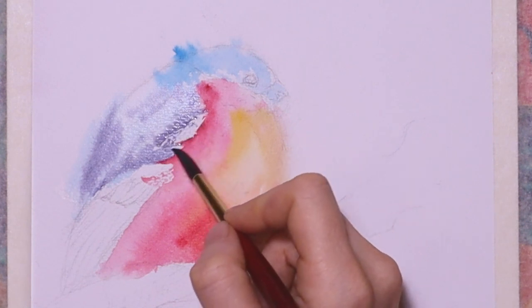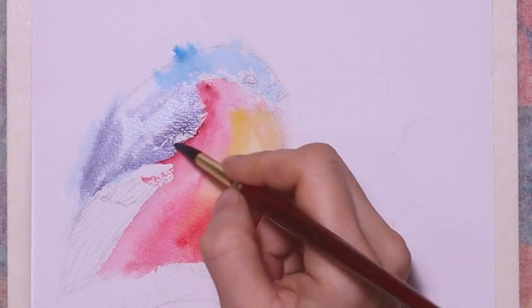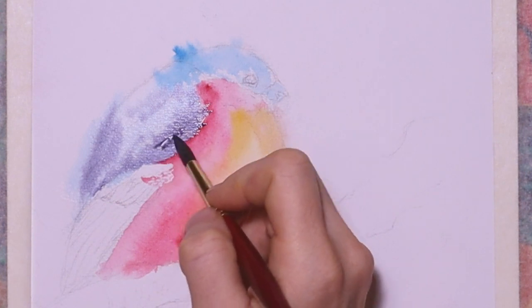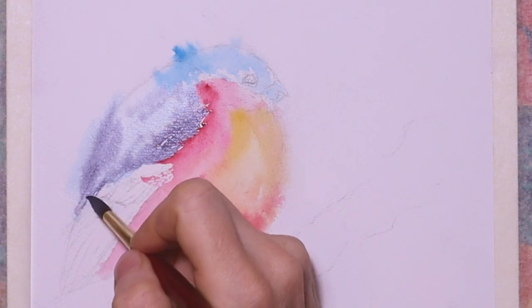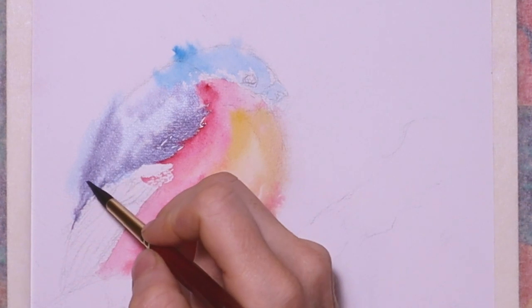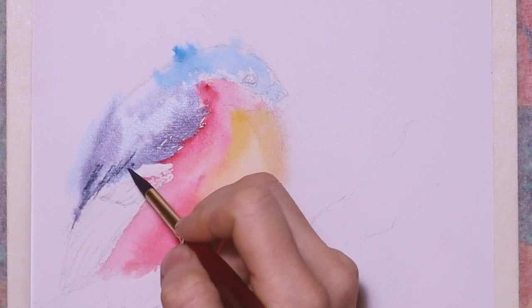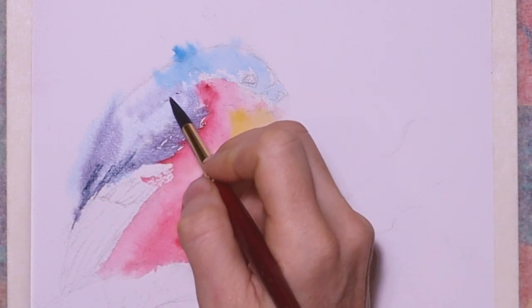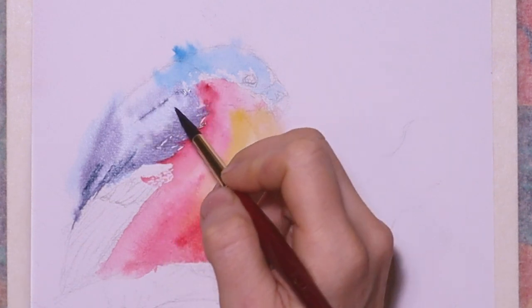I add a little bit of feathers while painting into the red chest, and here and there I add a little bit of dark purple colors. But largely the back of the bird is still quite wet. Then to the purple I add some more paint's gray. I use just single brush strokes to emphasize the feathers, so the bird is going to be a little bit more abstract.